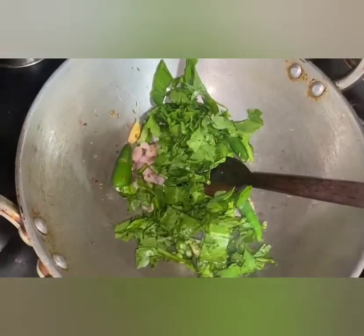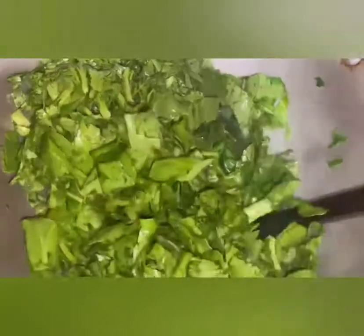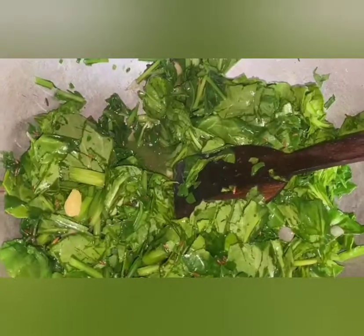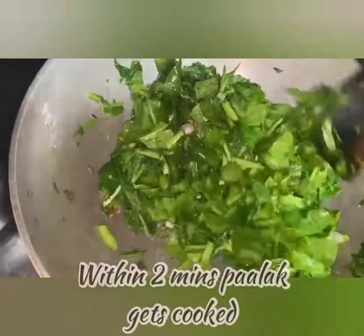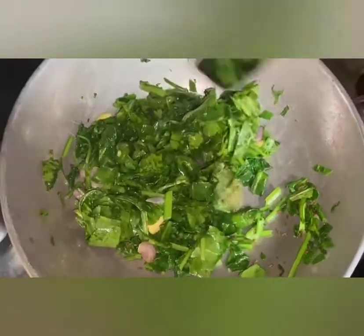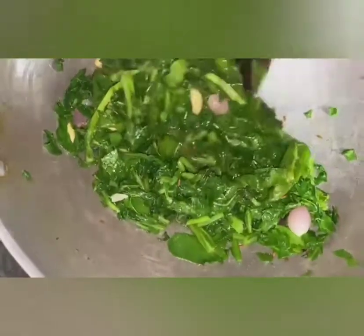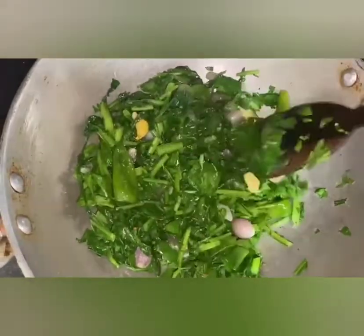First, we will make more dough. Then add dark and white toppings to cover. We are going to cut the toppings so we can distribute them evenly. Turn off the dough on the sides and turn it off.